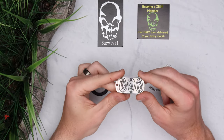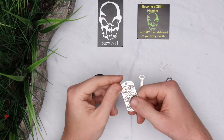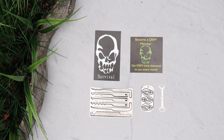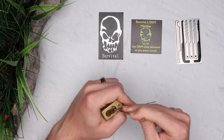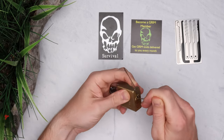My overall score for the fishing dog tag is yet to be determined because I haven't gone fishing with it yet. But because I won't be handling these hooks or lures with my fingers, the sharpness isn't an issue — I want a sharp fish hook, so that's a positive. If you'd like to grab your own Grim Survival tool, click the link in the description and that'll take you straight to their website. See you in the next one.